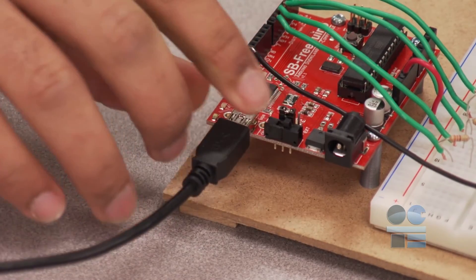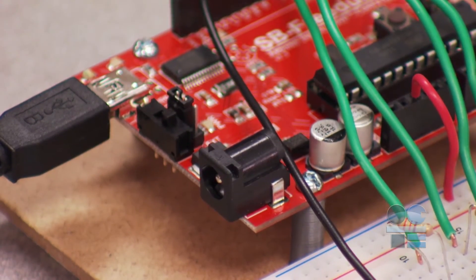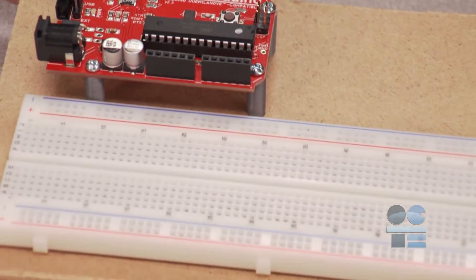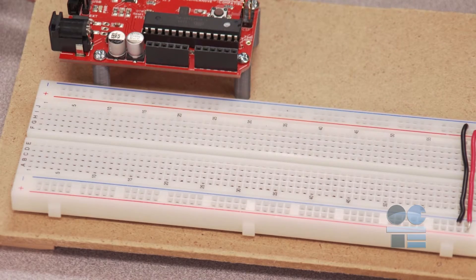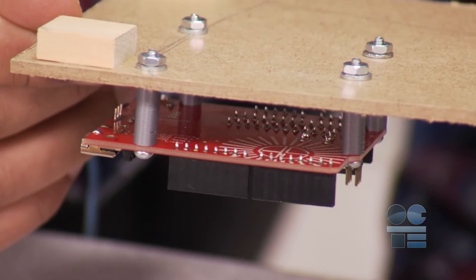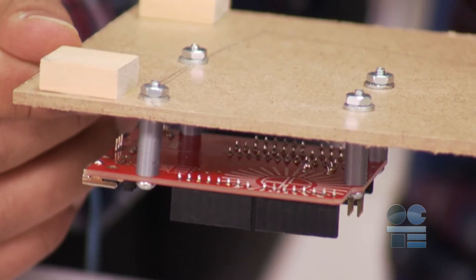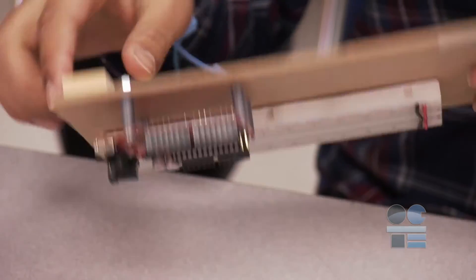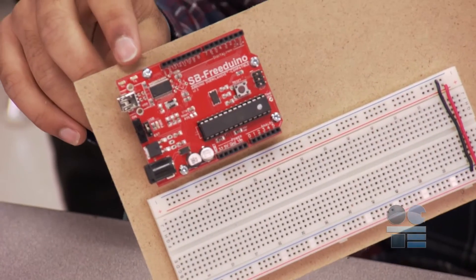Never work on a circuit while powered on or even wired to a power source. The Arduino module will be separate from the breadboard. It is good practice to mount the two together to keep them from coming apart while they are live. Be aware the Arduino has solder points on the bottom. These should be kept clear from any base. Use standoffs to mount the Arduino on a wood platform or other non-conductive surface.